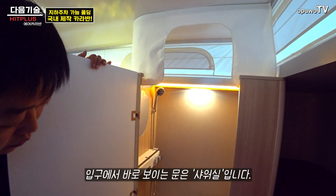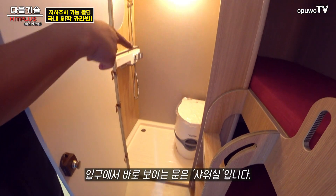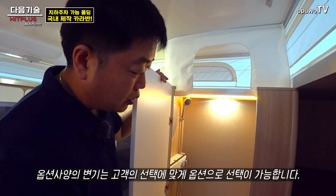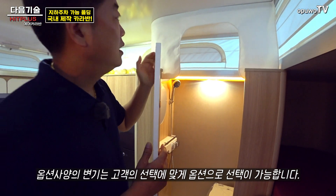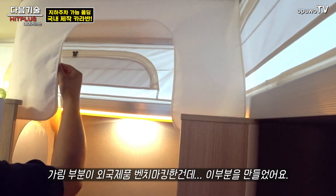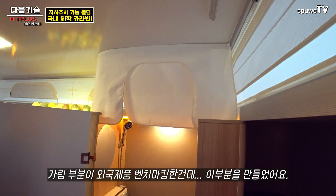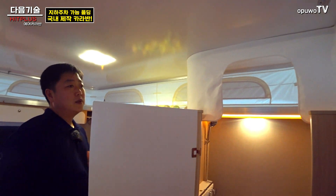들어오자마자 화장실이 있고요, 기본 제공은 샤워할 수 있게끔 되어 있습니다. 이동식 화장실은 옵션 사항이고, 고정식 변기도 선택 가능합니다. 샤워할 때는 위에 뚫린 부분이 있는데 외국 제품을 벤치마킹해서 저희가 만든 부분입니다.